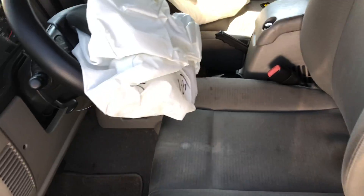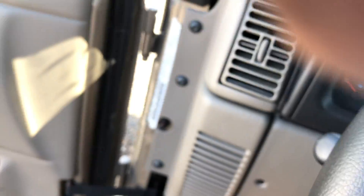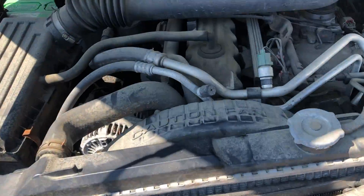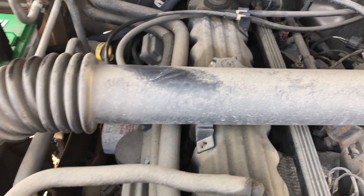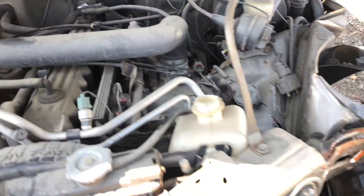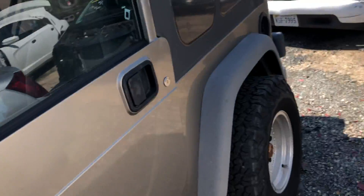Alright, we're going to hop in, give it a start, and then cut it off and I'll show you the components on the inside. It's a manual transmission, six-speed. When I first started it there was a lot of noise going on with the belt and components. We're going to start the engine — that sounds really good now. We're going to turn it on and off.